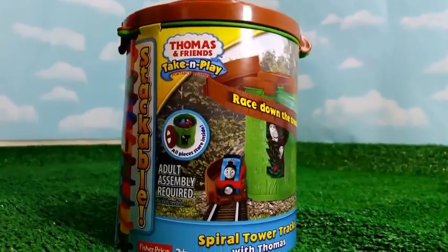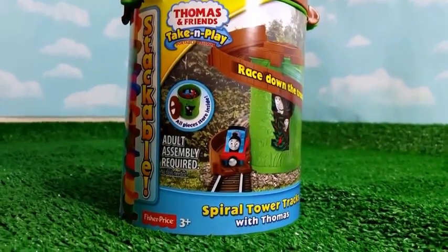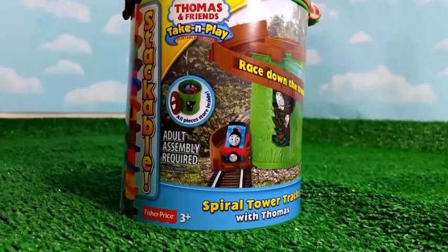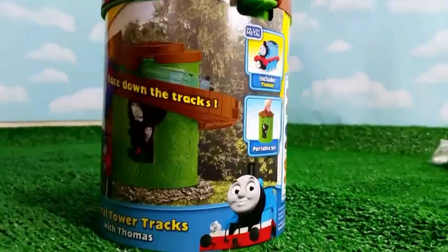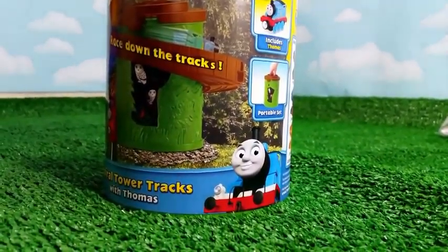Welcome to Bleed Checkout Channel. Today I have another Thomas and Friends Take and Play Spiral Tower tracks with Thomas this time. It comes with a Diecast Metal Thomas and it's portable.